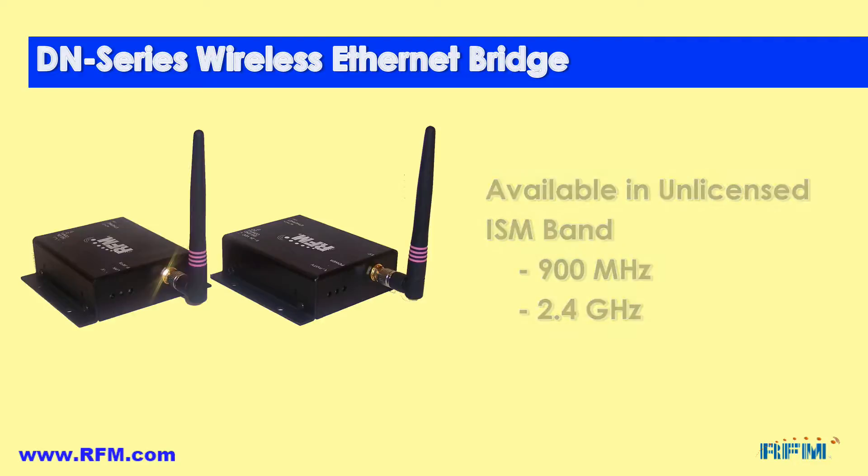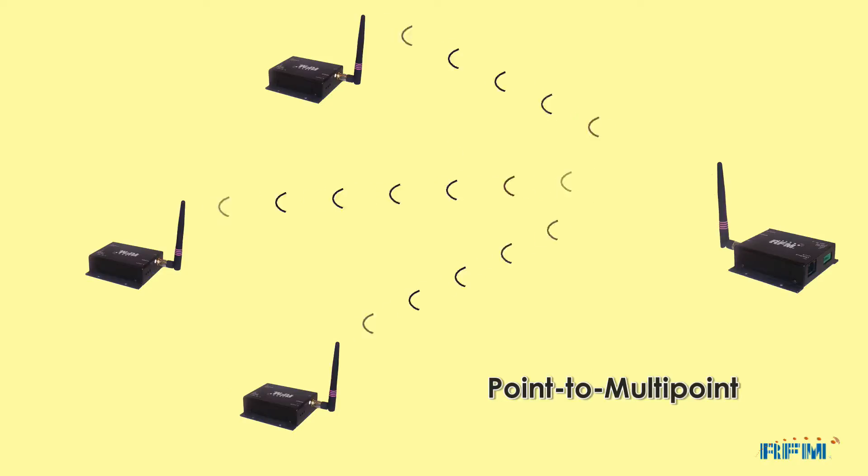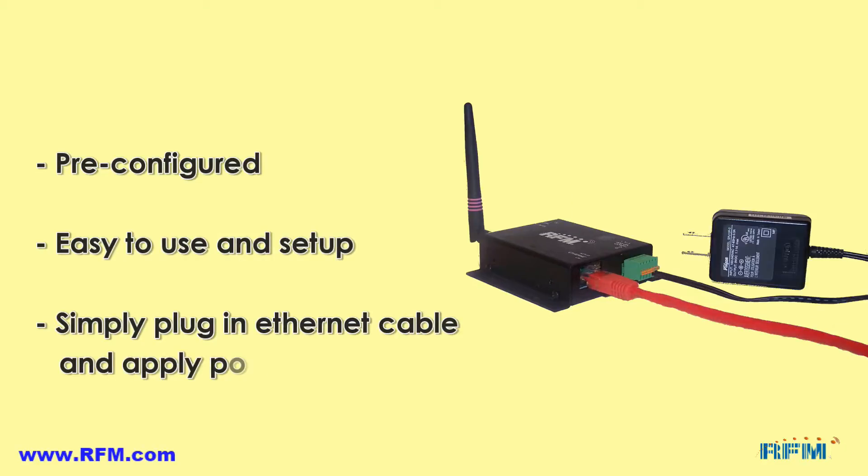The DN series of wireless Ethernet bridges provide both point-to-point and point-to-multipoint connectivity. The Ethernet bridges come pre-configured and are easy to use and set up. Users can simply plug in their Ethernet cable and apply power and have a wireless connection up and running in no time at all.